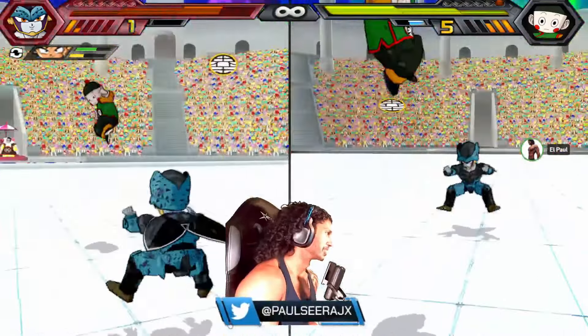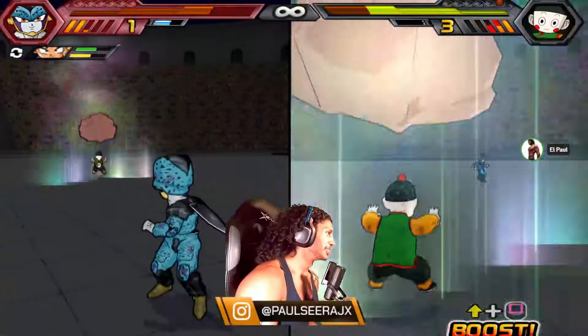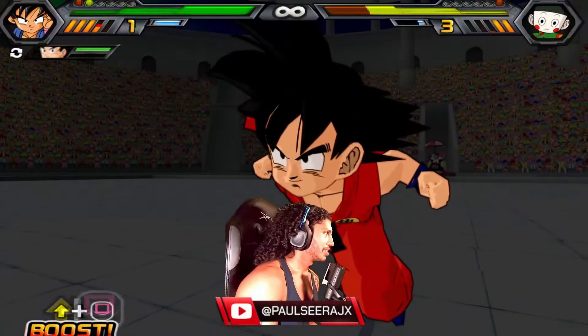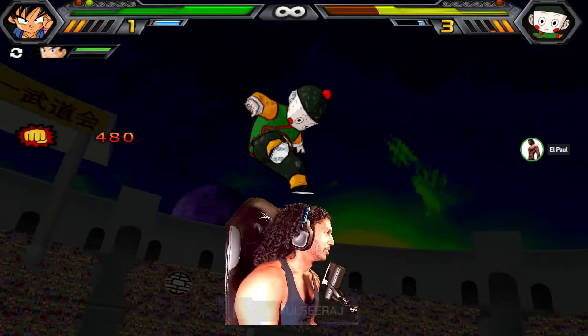The demon mime — with the demon mime's movements, yo, he's creepy. Imagine you wake up in the middle of the night, you go to the fridge, and you see this standing in the corner. What are you doing? He hit me with a brick! Demon mime is now out of here.